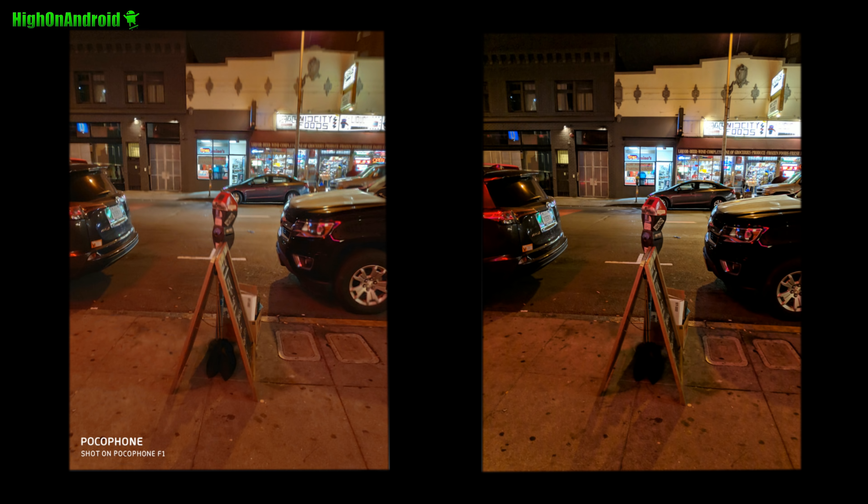Here's another shot where Google starts getting a lot better. Zooming into this house, you get the correct colors and the exposure is correct. If you look at the window, it's all washed out with the Pocophone.